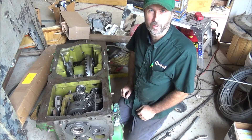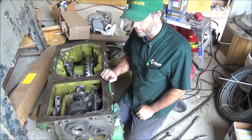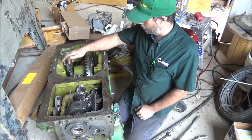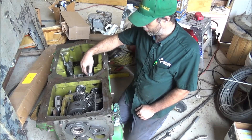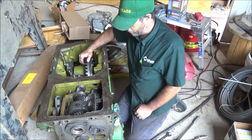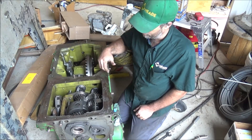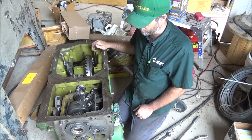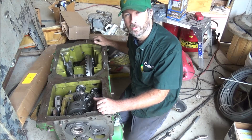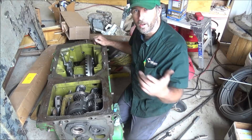There it is — one rebuilt transmission. This thing's ready to hit the track and do some pulling. Got the oil line back in, O-rings and everything on the pump, that's all together. The shifters work like they're supposed to, so this thing is ready to go back to the customer. Hope you enjoyed getting to see this thing put together.